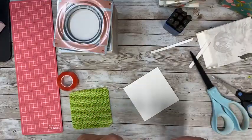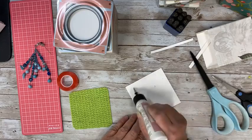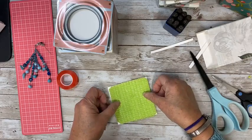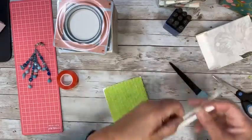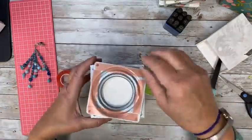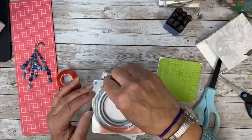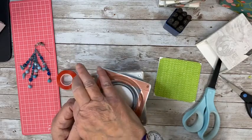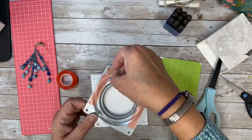I could just glue the green stuff to this. There's not any special way that you have to do this — it's just however works for you, using the things that you have. Because there's nothing worse than wanting to do a project and then it's like 'I don't have that.' Think about what else you have that you can use. The tips are great. It'll keep the whole thing flat.